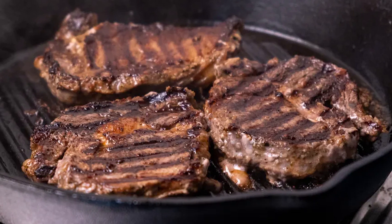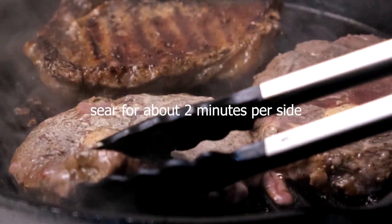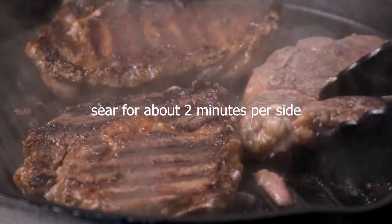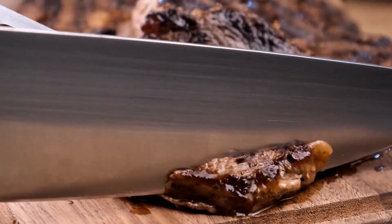Once the grill is hot, place the steaks on the grill at an angle without crowding. Season the steaks with salt, then rotate to change the angle of the steaks after 1 minute and let the steaks sear on each side for about 2 minutes. Remove from heat and let rest for about 2 minutes.